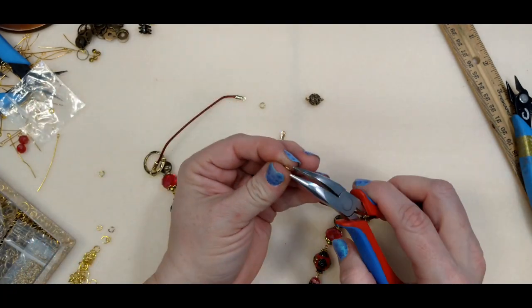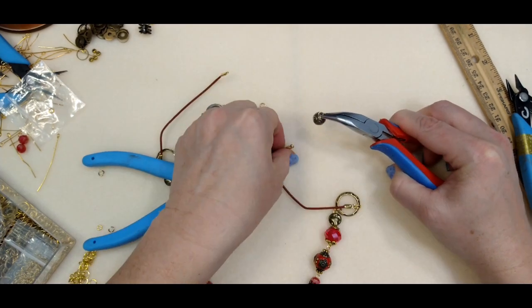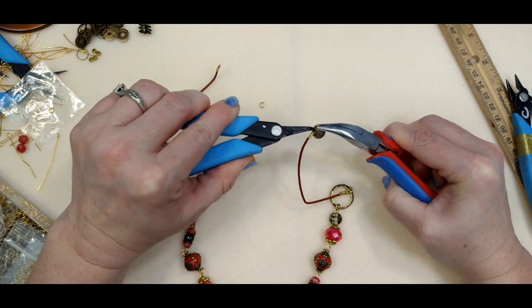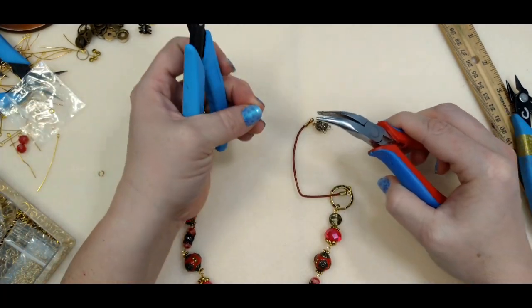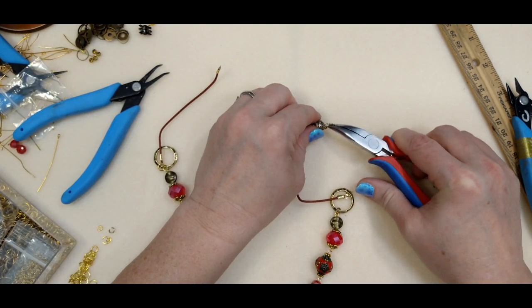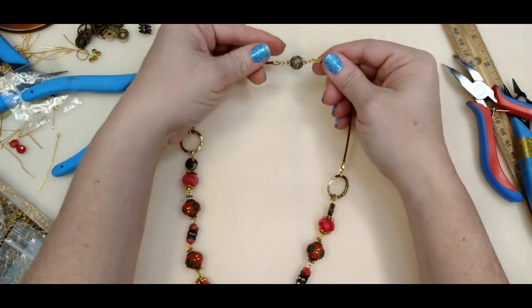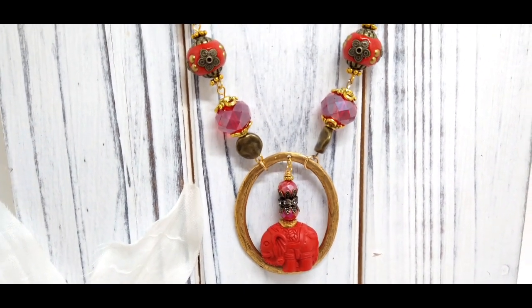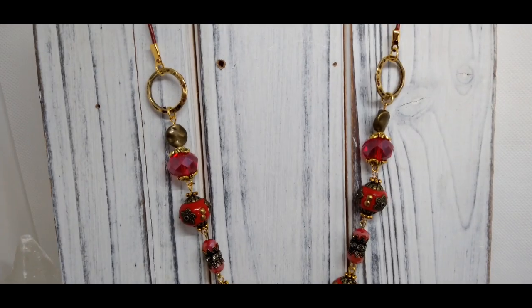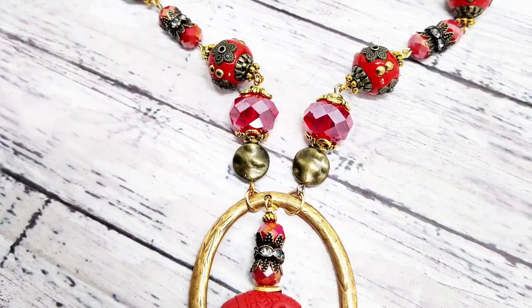Now we're just going to attach our clasp. I thought this clasp was so pretty — it's a really cute little rhinestone magnetic clasp. I'm just going to stick it right on there. You can hear my pliers squeaking — I need to get some WD-40 on them. So here is our whole necklace. Come in close — you can see our little elephant pendant piece, so cute, and then we just go on up with our beautiful Jesse James beads and metals up to our rings and then our leather.